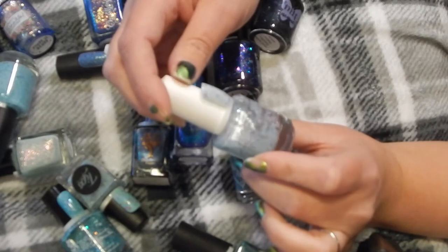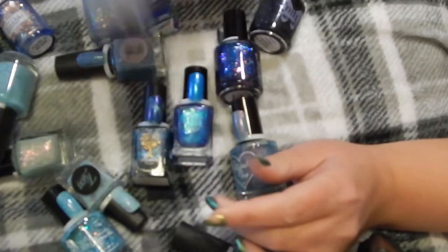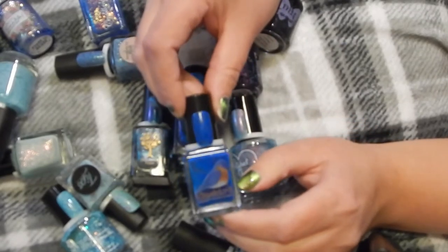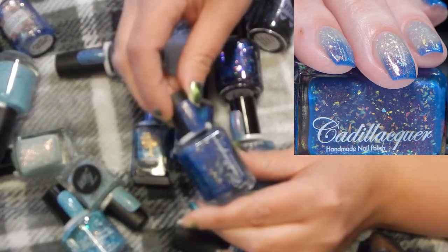This one's so fun — this is Cuticula in Bloom Blue with a lot of pastel glitters. Keeping that. Bluebird Lacquer — I love this one. This is Bluebird is the Word — it's so pretty. This one's another thermal — Blue Poppy by Cadillacquer Lacquer.